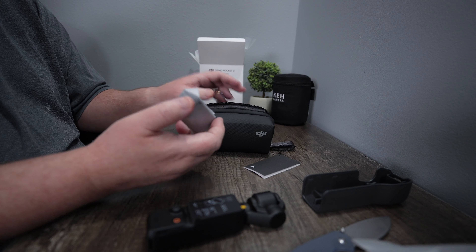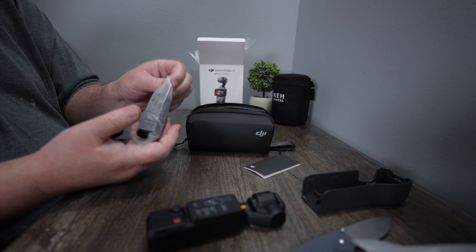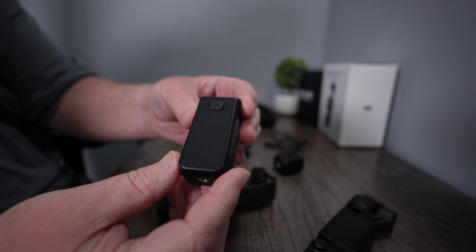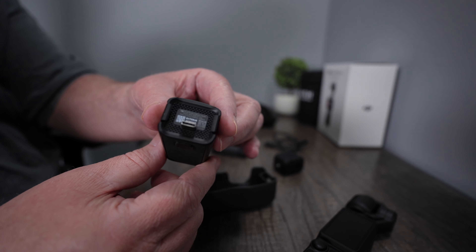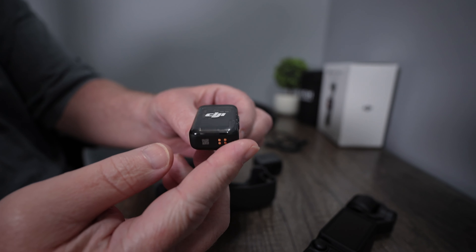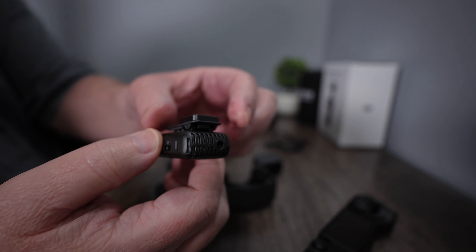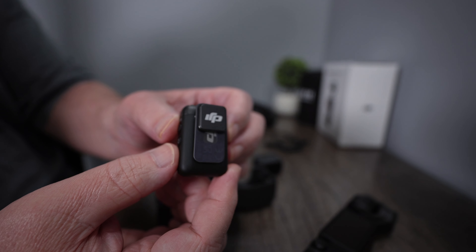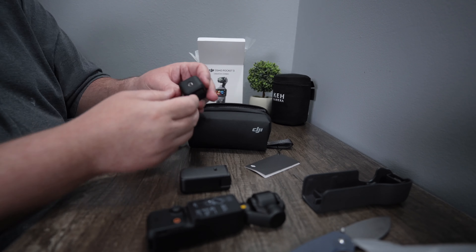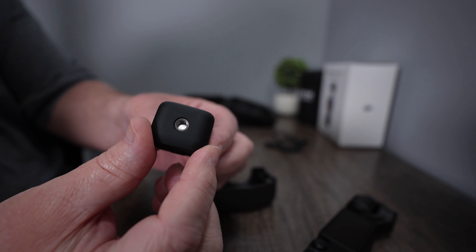Since this is the Creator Combo, it comes with the additional battery pack. And of course, the DJI Mic 2. Here's your tripod adapter. And you can charge it through USB.